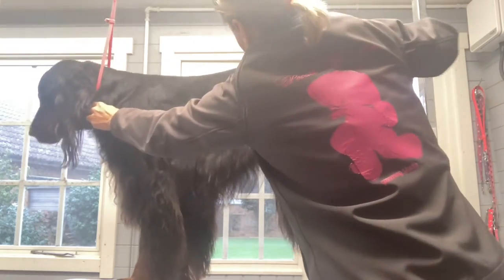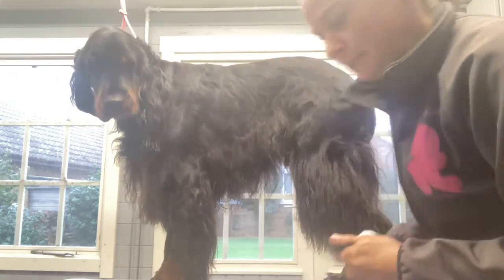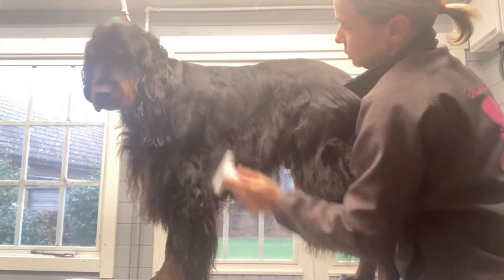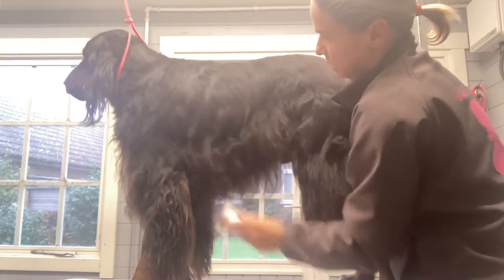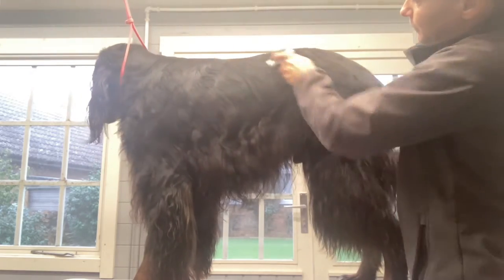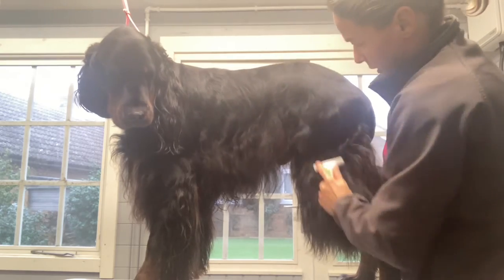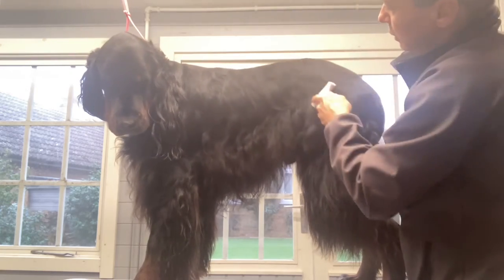He had a bath two days ago, so he's relatively clean — just a quick bath after a muddy walk. That's why I thought I'd do this now. And then in the part two video, I'm going to finish him off with some hand stripping. I'm not sure when I'm going to do that — hopefully within the next few days — and then I'll upload that as well.